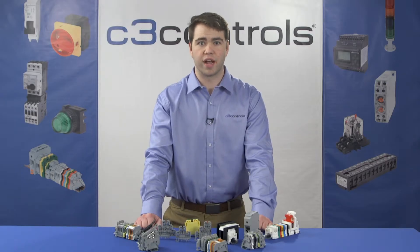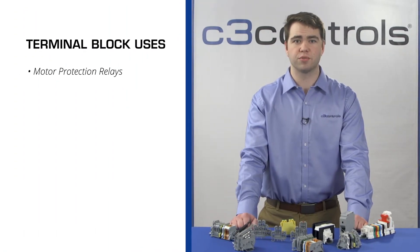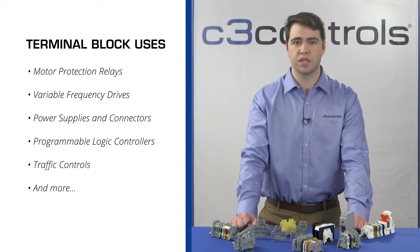Terminal blocks are found on a variety of power management and industrial devices including motor protection relays, variable frequency drives, power supplies and connectors, programmable logic controllers, traffic controls, and so on.